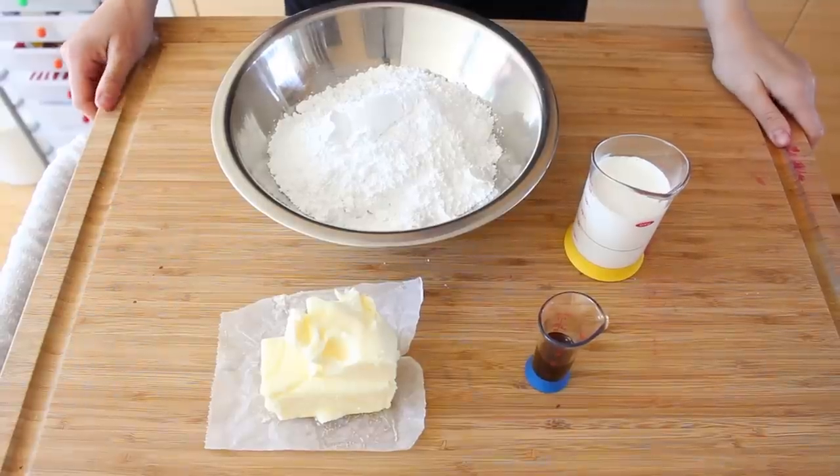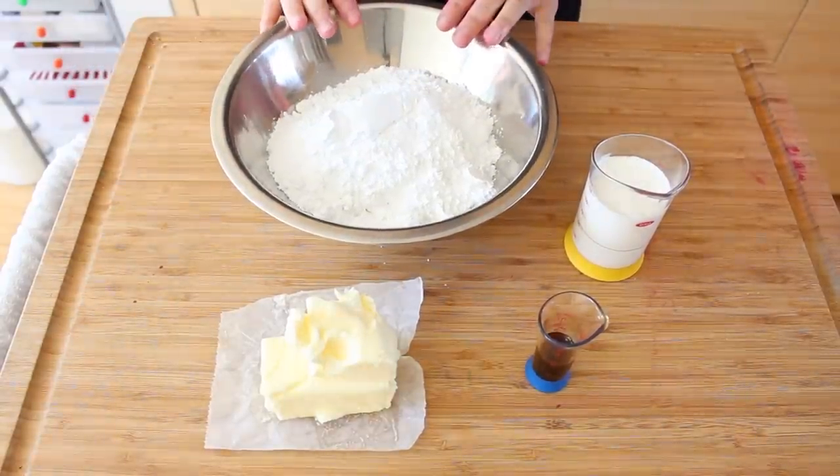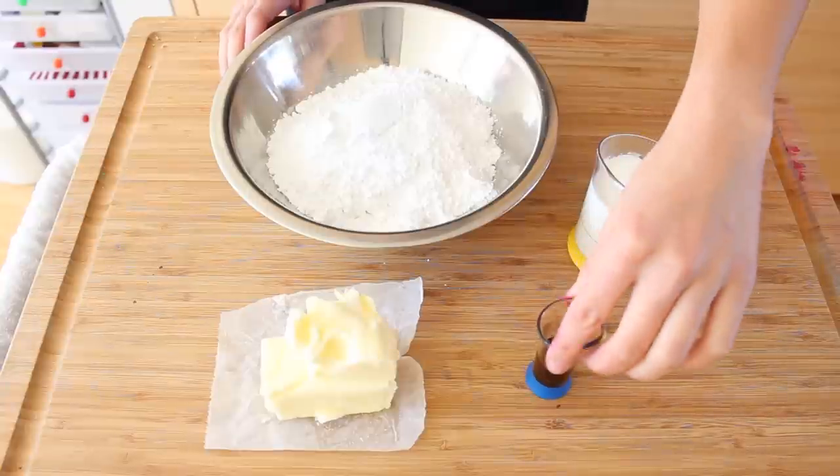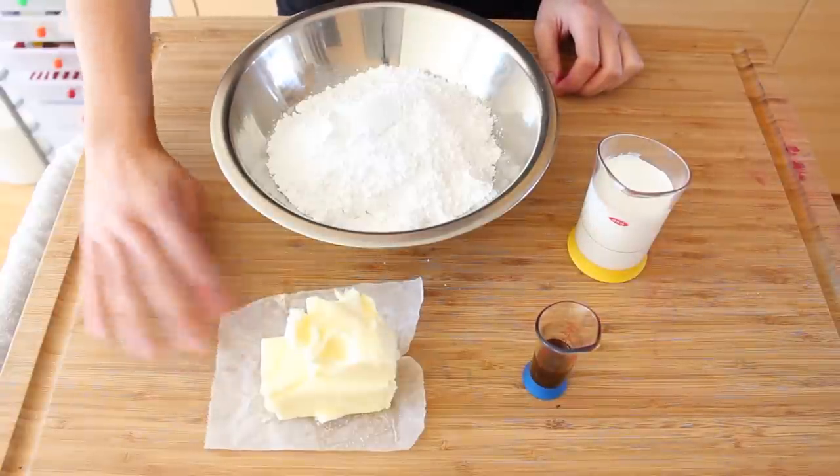While your macarons bake, let's make the buttercream. So you're going to need about four to six cups of powdered sugar, half a cup of milk or heavy cream, two teaspoons of vanilla extract, and six ounces of butter.